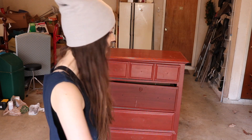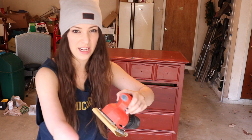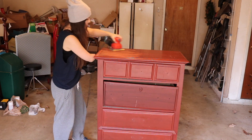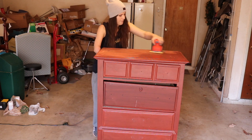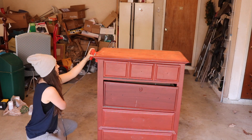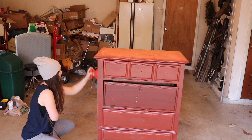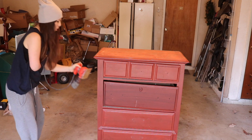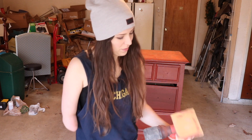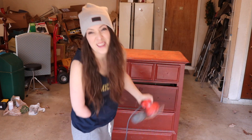I'm going to start by sanding the top because that's the easiest part, and then I leave the drawers in while I sand because I just feel like it's easier than having to hold and sand at the same time while sitting on the ground or something. When this thing kind of slows down, it makes kind of Yeti sounds. That was really dumb.